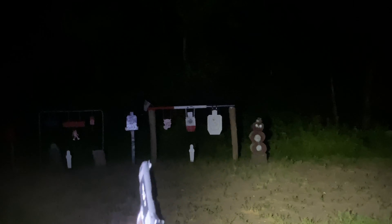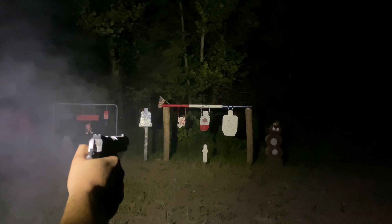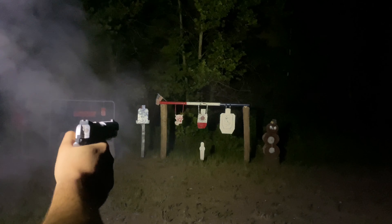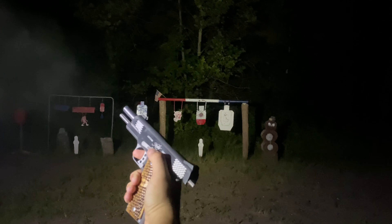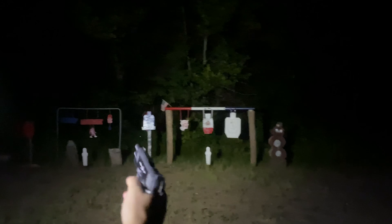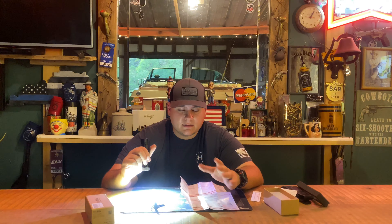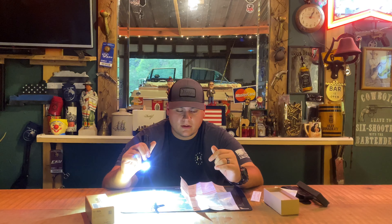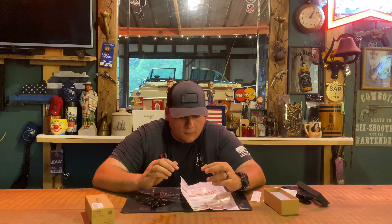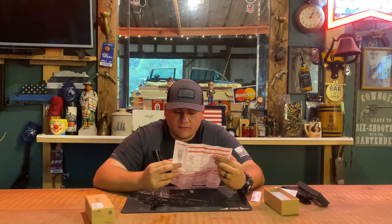The standout feature is turbo mode, which puts out 3,757 lumens — pretty unheard of for a light this small. You can activate turbo from any mode, on or off, with a double-press. It runs at 3,752 lumens for two minutes before stepping down to 725 lumens, which then runs for 216 minutes. It has a beam distance of 158 meters.